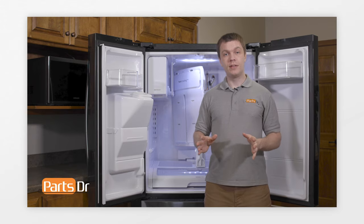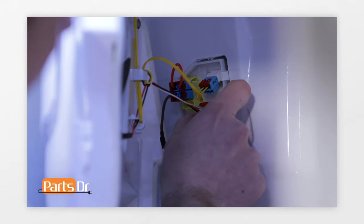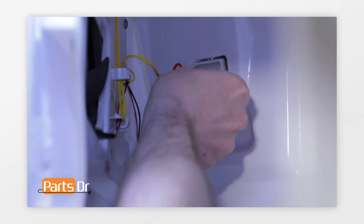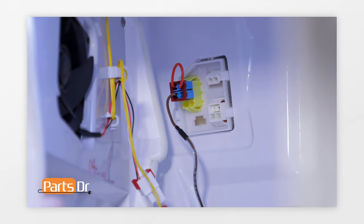With the evaporator cover released, it is still connected in the upper left-hand corner of the fridge. Pivot it by pulling out on the right edge of the evaporator cover while leaving the left side in place. Once you gain access to the wire plugs, remove them by depressing the locking tabs.